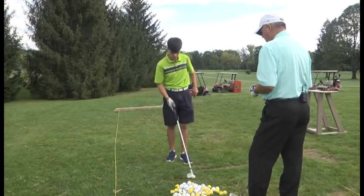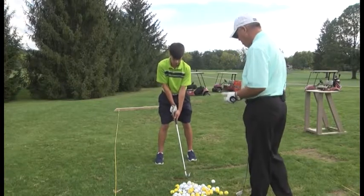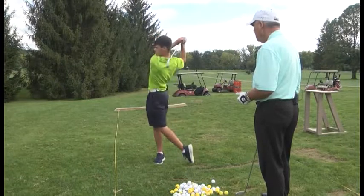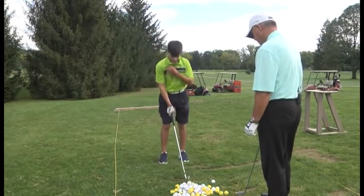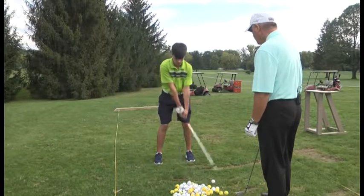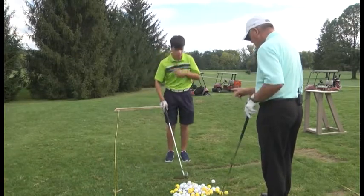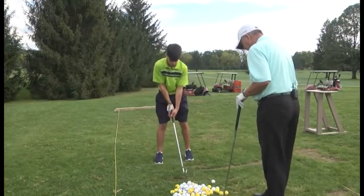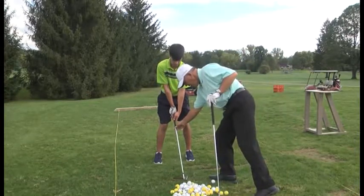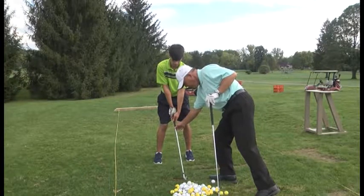Take two practice swings before every shot. I want you to make sure that left hand rolls over top of the right, down and through the shot. Now go ahead and set that club back down, Hunter, because I'm noticing one thing here. Go ahead and set up like you're going to actually hit a ball. Your club face is slightly open — we've got to have it squared up. Don't have it open, have it squared up.